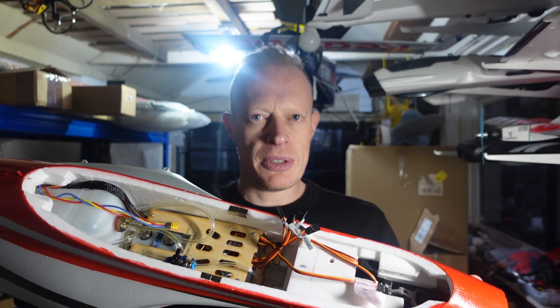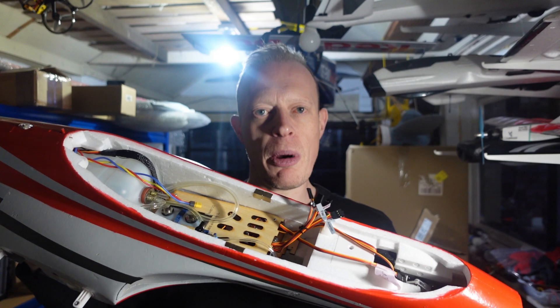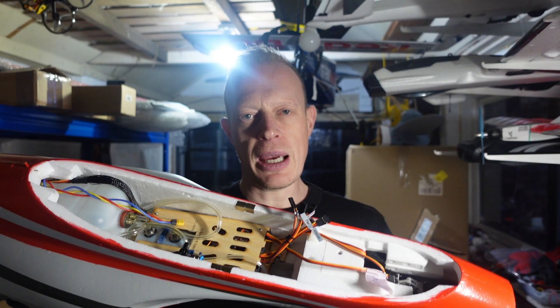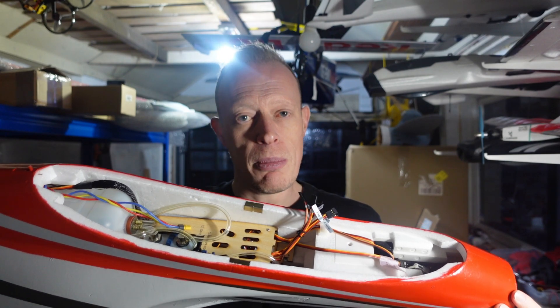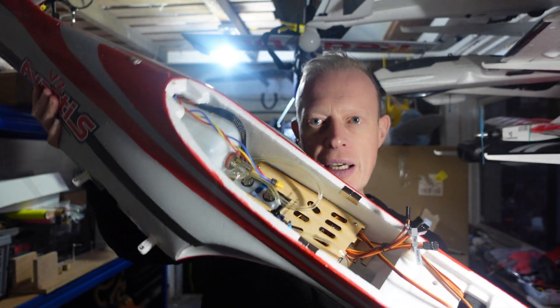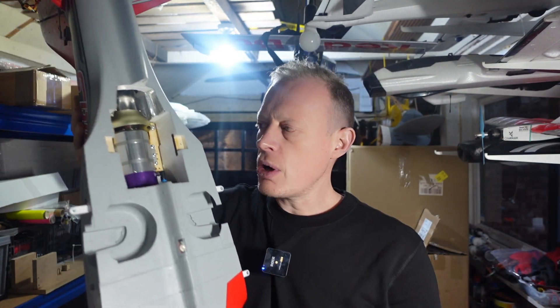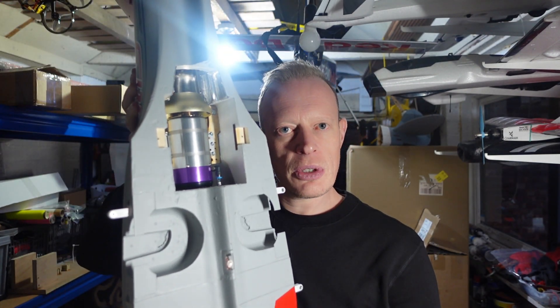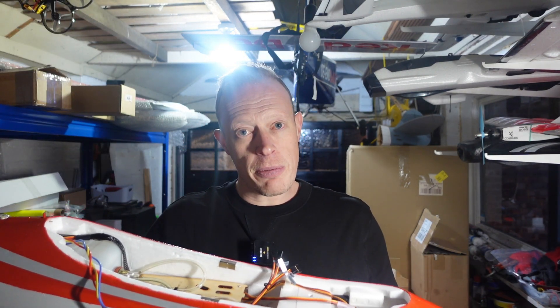Hi everyone and welcome to another episode of T-Dog RC. I'm Tim and in this episode this is going to be part three of the three wing Avanti turbine conversion. In this video we're mainly going to be focusing on getting all the radio gear in. I've got the tank in, all the plumbing sorted, and the turbine installed from the last episode — so it's just a case of getting it finished off, and by the end of this one we'll have it ready to fly.